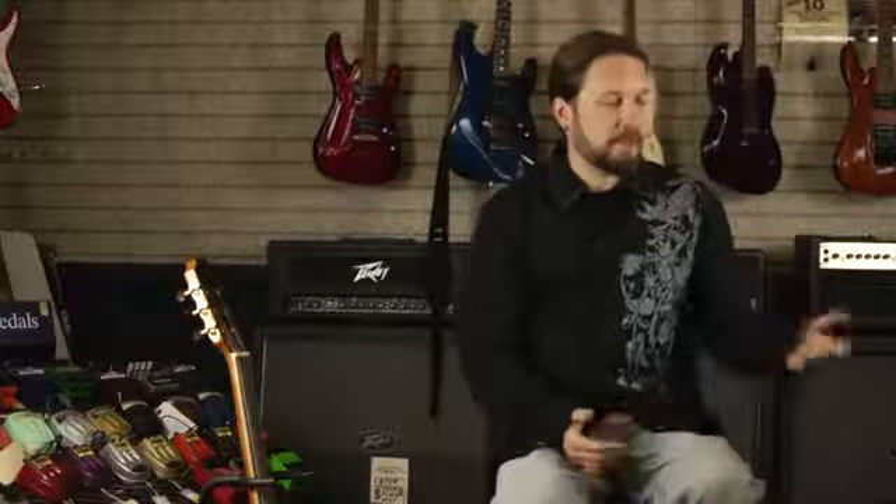A lot of the folk guys will use a steel string guitar, but you can really use either guitar for any music that you want to play. My name is Jim Jeffery — thank you for watching this video and I hope it helped.